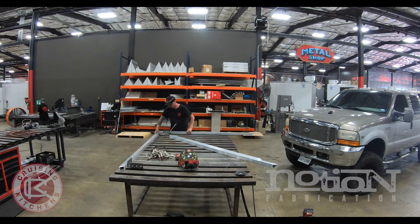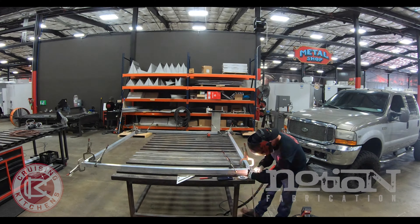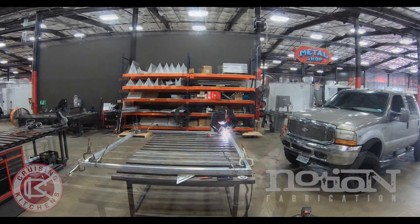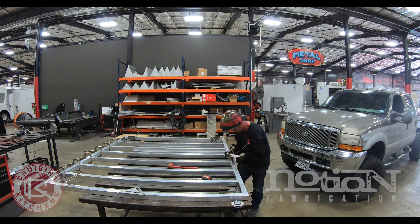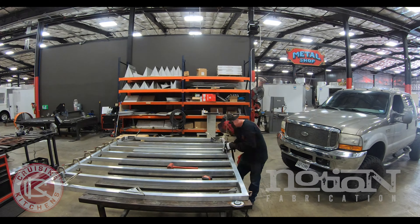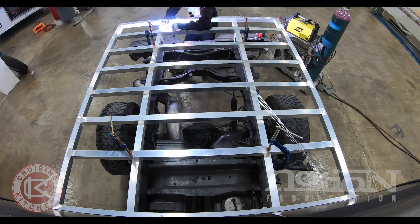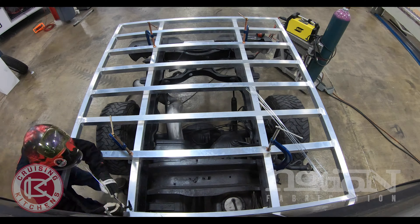Sometimes the heavy items that I have on the flatbed are going to be towards the back, towards the front, so I want to make sure I have enough support under there so that overall the tray doesn't bow. You may have a bunch of welders up the front one day, a toolbox another day, so you've got to take all of that into account when you're laying out the design of your flatbed.